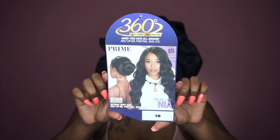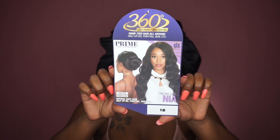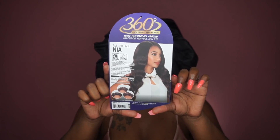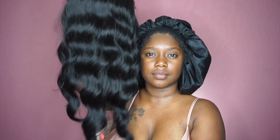Jumping right in — today we have a unit by Zuri Hollywood, from their Prime Collection. This is their 360 lace wig in the style PM 360 Lace Nia, in color number 1B. As you guys can see, there is a gorgeous wave pattern to this unit.